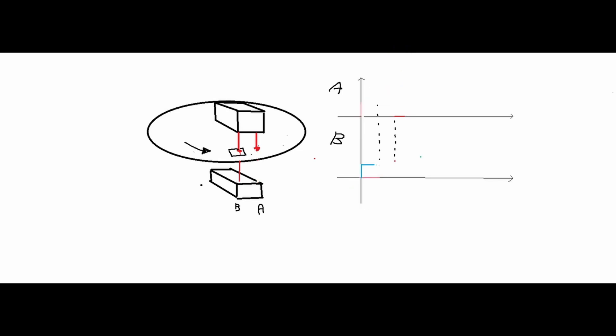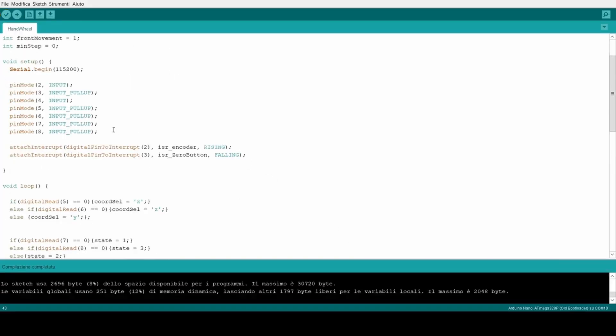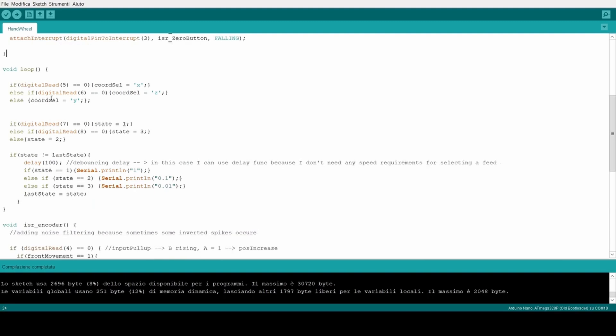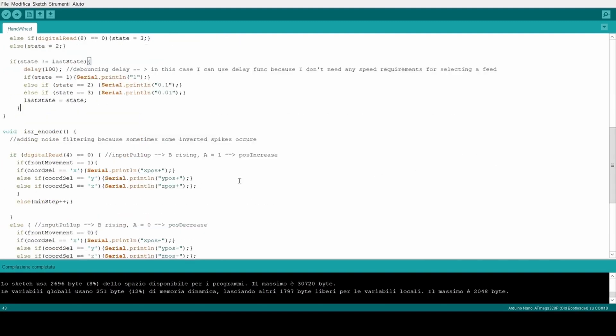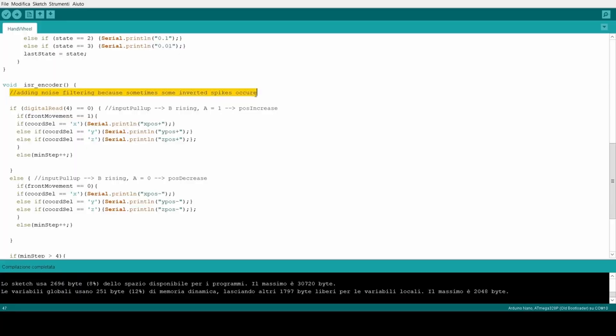When the disk rotates counterclockwise, it can be noted that when A has a rising edge, B is definitely at a high logic level. After a couple of tests, I noticed that sometimes the encoder had some bounce-back, so I added a sort of software filter, which seems to work fairly well.